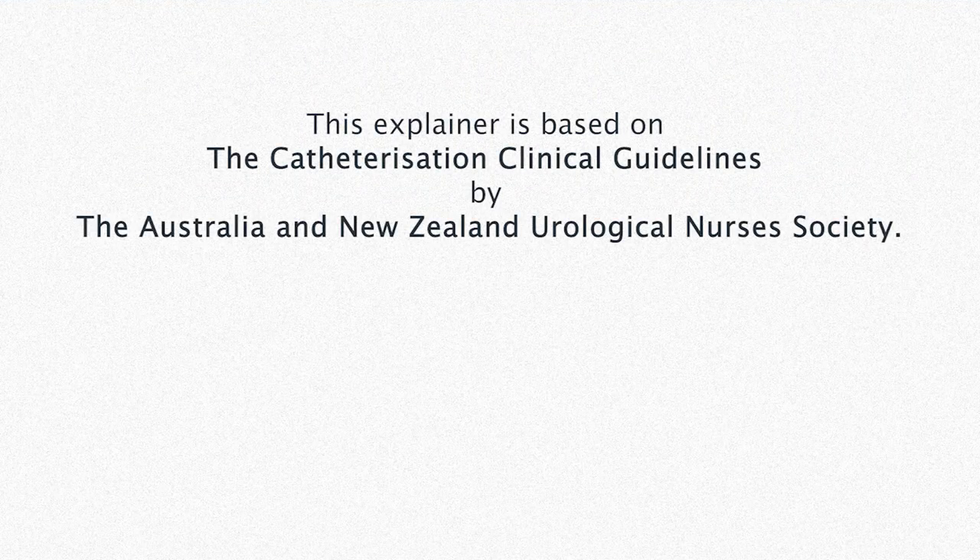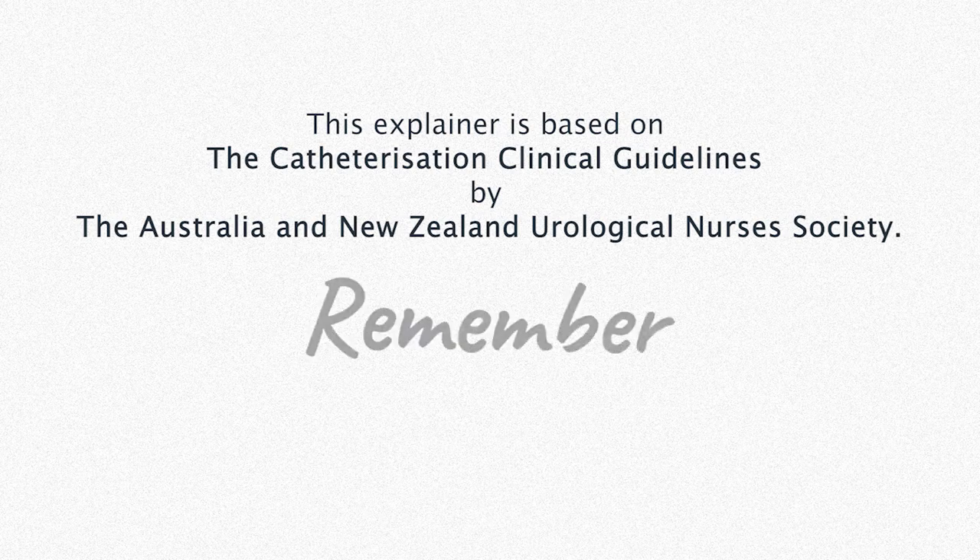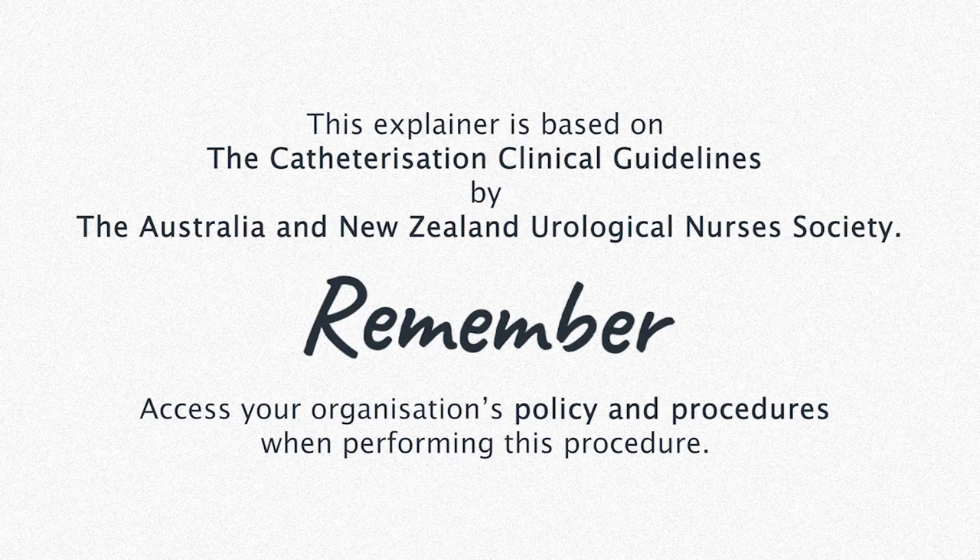The following demonstration is based on the catheterization clinical guidelines by the Australia and New Zealand Urological Nurses Society. Remember to always refer first to your organization's internal policies and procedures when performing any procedure like this one.